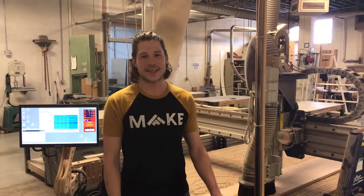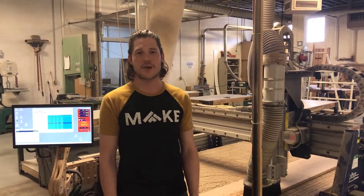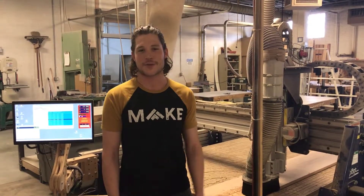Hey guys, hanging out with the ShopBot today. This tool is awesome. You can do everything from sign making, furniture design, 3D carving, and about anything else. Follow along with this video as we go over a couple of the basics of setting up your vCarve file so you can master this tool.